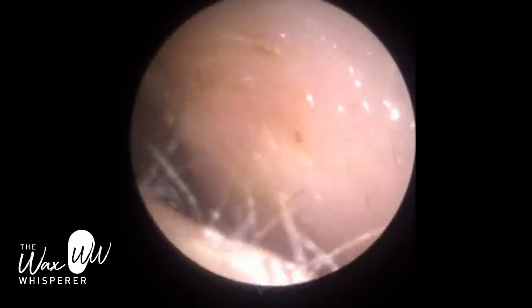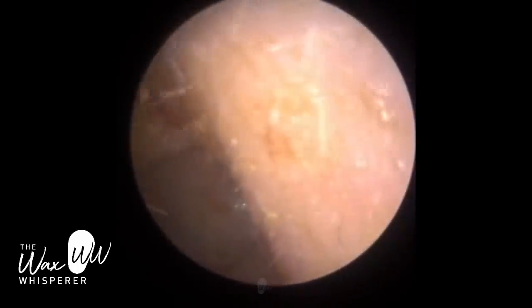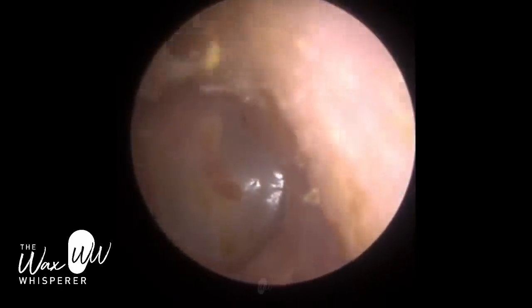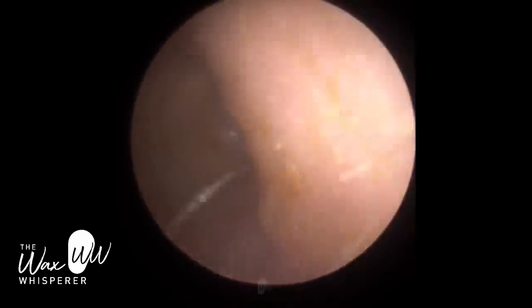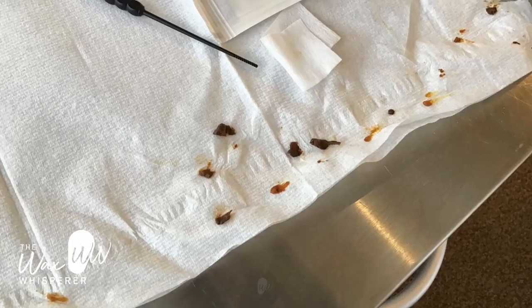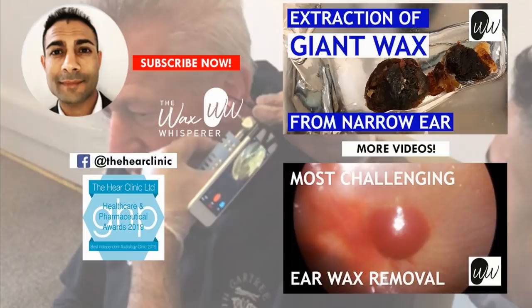The patient felt great after the procedure — she's over the moon. A lot of the wax, because it was soft, got suctioned up the suction tubing into the suction liner, but there were some big chunks that got trapped at the tip. I hope you enjoyed that video. I hope you're keeping well and safe wherever you are in the world. I'll have loads of new videos in due course. Take care.